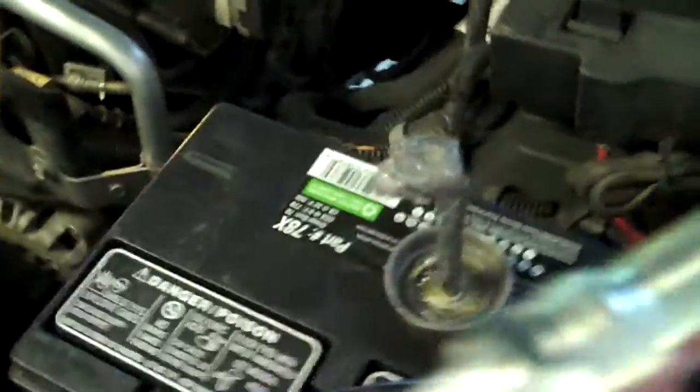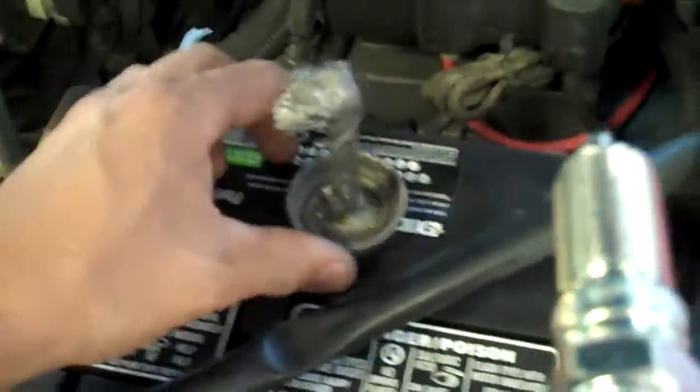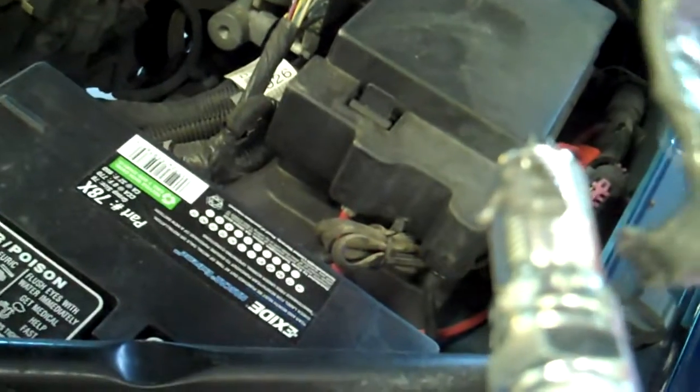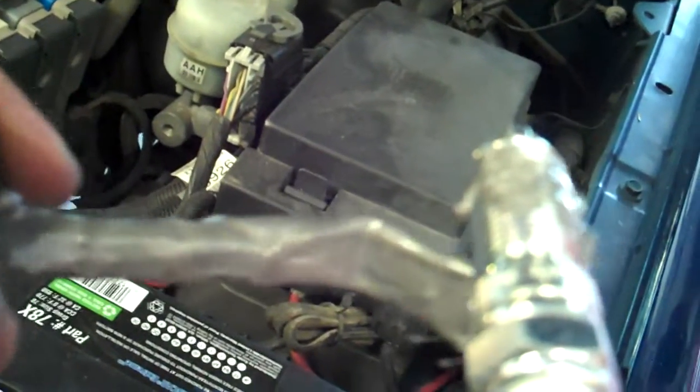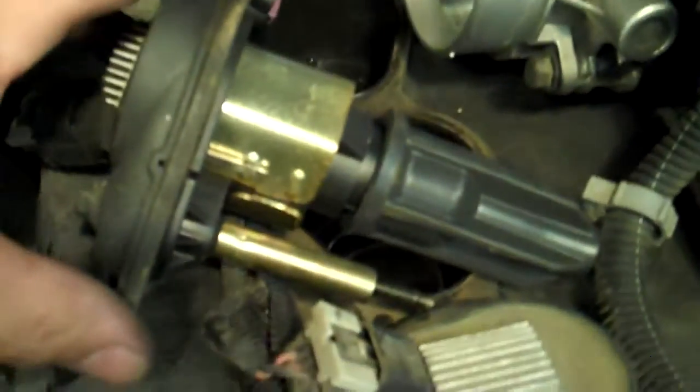Got the nice new AC Delco plug going back in. It is very important that you put a little bit of anti-seize on the outside of the threads. The guy who did this before me clearly did not do that.